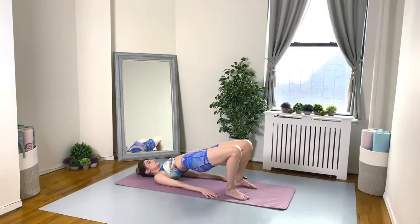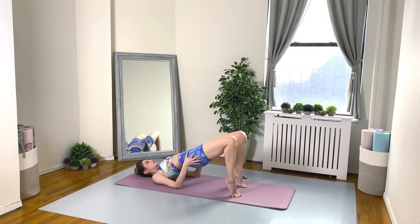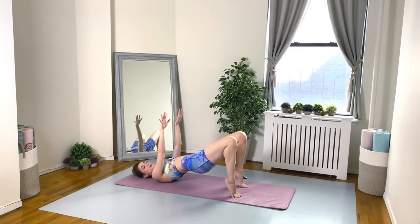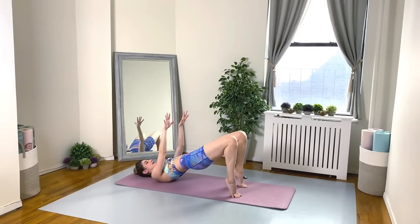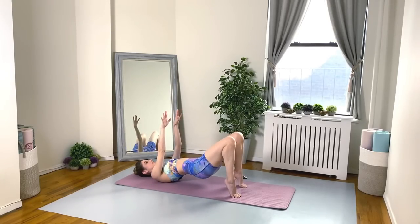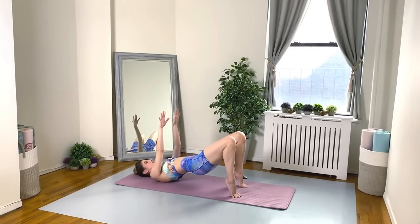Nice job everybody. Stay up in your shoulder bridge, and I want you to lift the heels up so you're just on the balls of the feet. Do a little check — make sure your hips are lifted and level. You can keep your arms down, or if you're feeling good, reach your fingertips up to the sky. We're just going to do tiny pulses here. Really squeezing the glutes and engaging the hamstrings at the top of each lift — it's not a big range of motion, but if you're doing it correctly, are you going to feel the burn. Take some nice deep breaths.